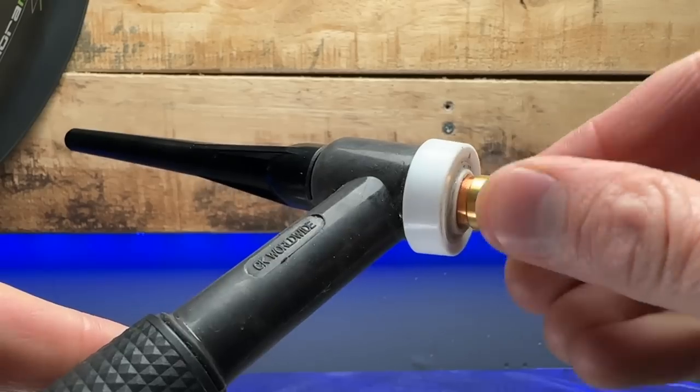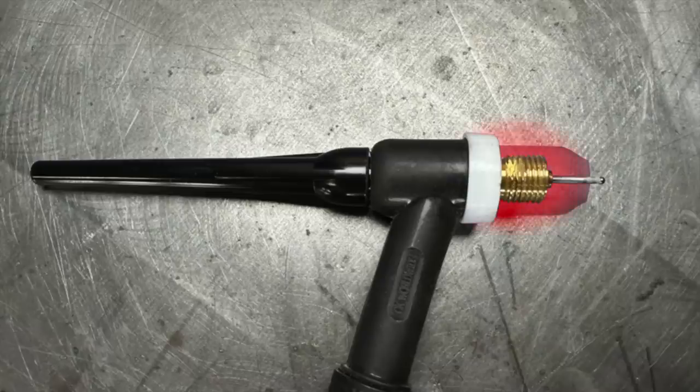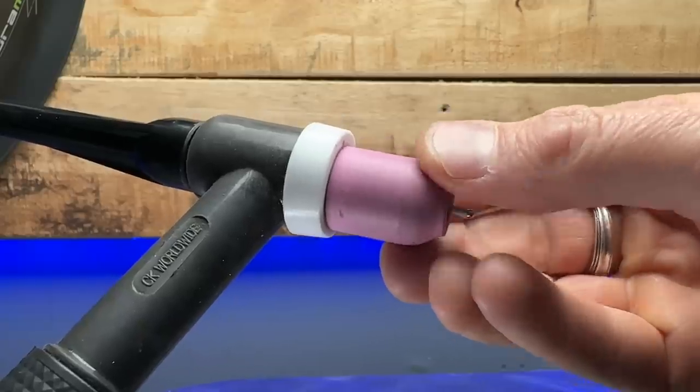Sometimes when you are using your hands to assemble your TIG torch, as you are welding, these components are going to be heating up and cooling down. What can happen very frequently is these parts can become loose and untighten themselves very easily without you noticing. Sometimes when these components come loose, they can cause a gas leak that you are unaware of and can unfortunately cause some of these components to become damaged really quickly. So tightening things with your hands might not be the best way — that's where these pliers come in handy.